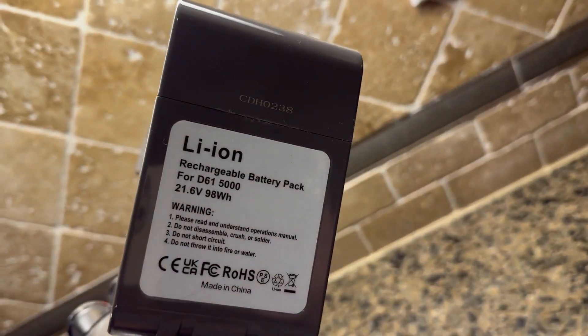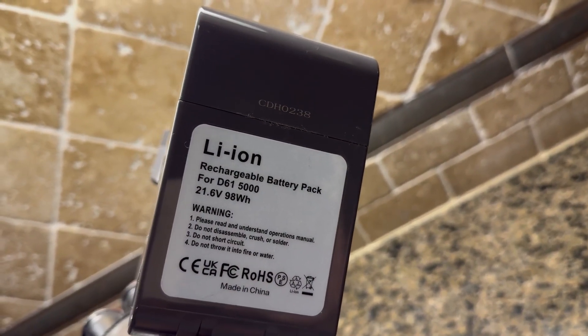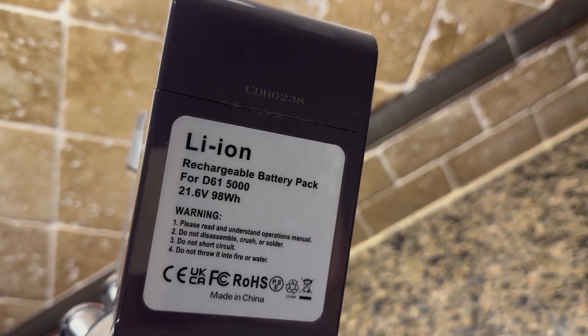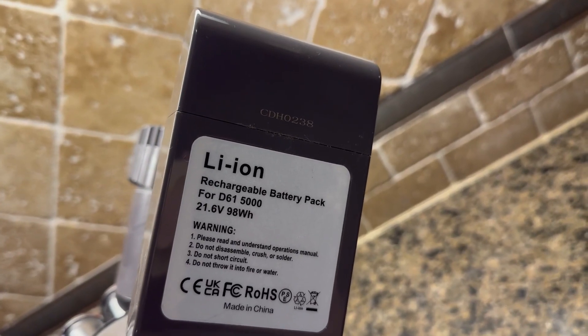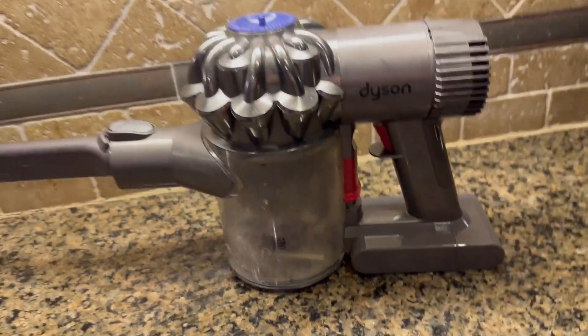I have been super happy with the PowerSport brand. It is for my Dyson V6 — it's a rechargeable battery, 21.6 volts and 5.08 amp-hours.